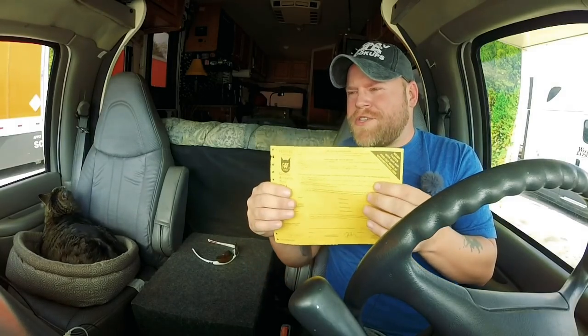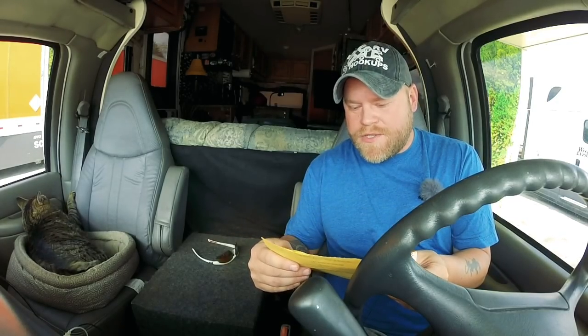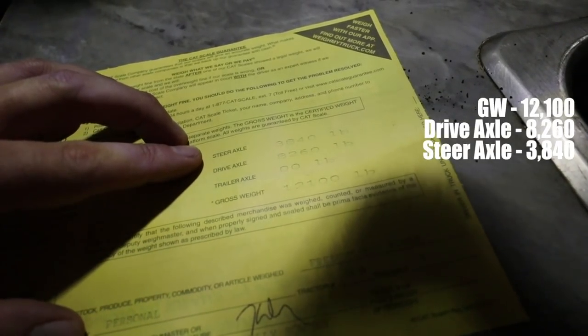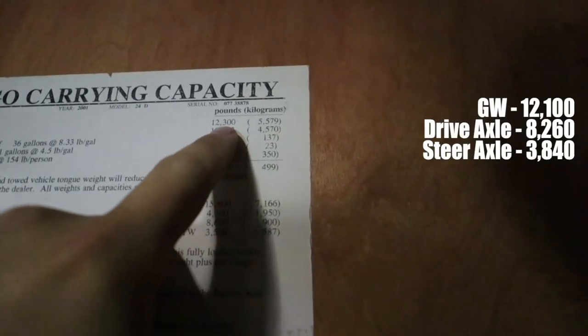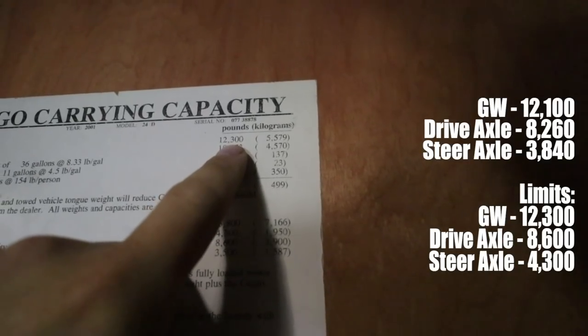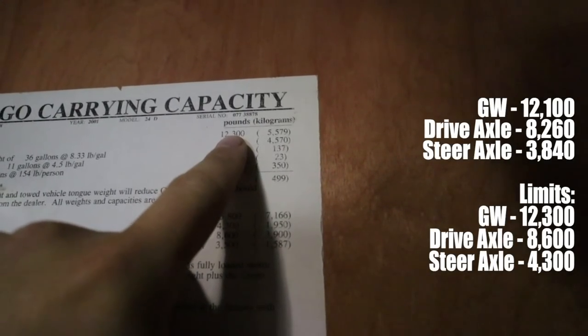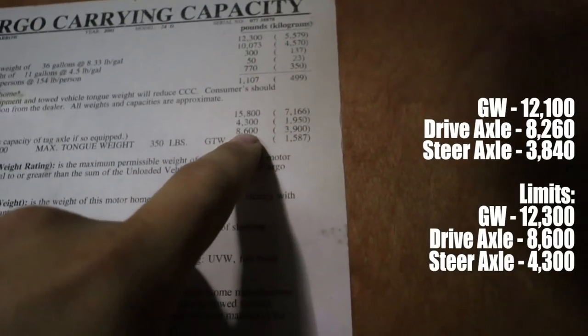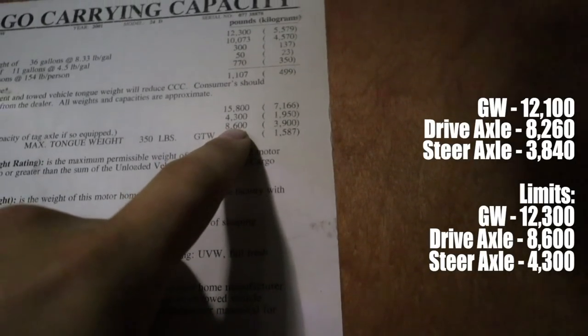All certified. I am underweight in every single category, but there are still some things I want to talk about. Looking at the printout — the bottom number is 12,100 pounds total, the drive axle is 8,260, and the front steer axle is 3,840. Max gross weight is 12,300 — we are currently just 200 pounds underneath the maximum weight of this RV. We're allowed 4,300 pounds on the front axle and we're at 3,840. On the rear axle we're allowed 8,600 pounds and we're at 8,260.